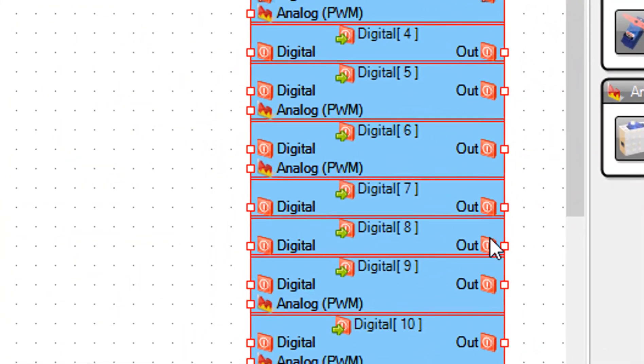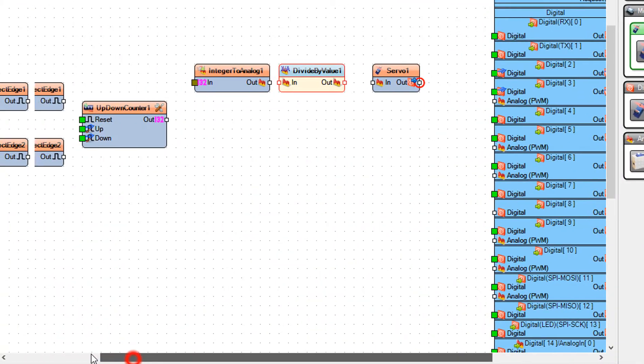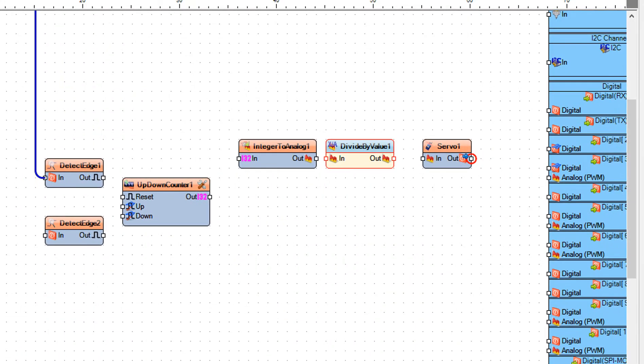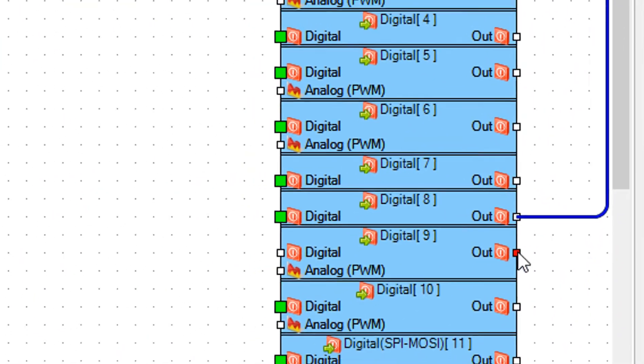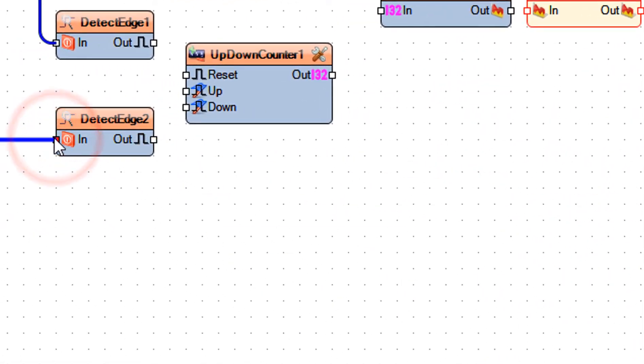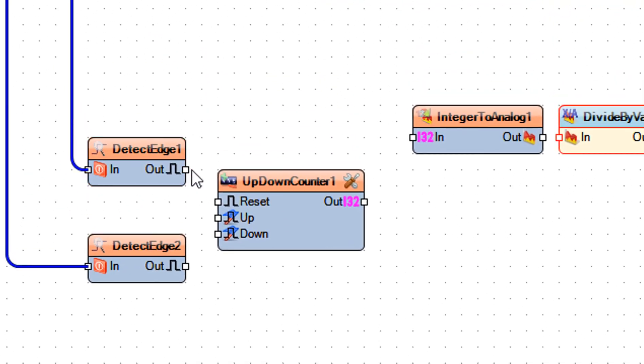Connect Arduino digital pin 8 to detect edge 1 pin in. Connect Arduino digital pin 9 to detect edge 2 pin in. Connect detect edge 1 pin out to up down counter 1 pin up. Connect detect edge 2 pin out to up down counter 1 pin down.